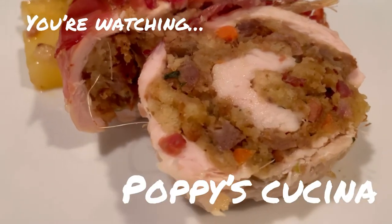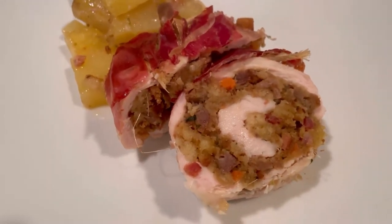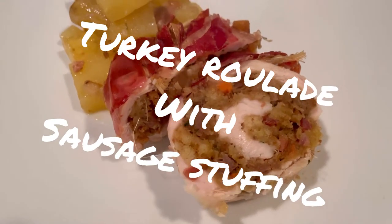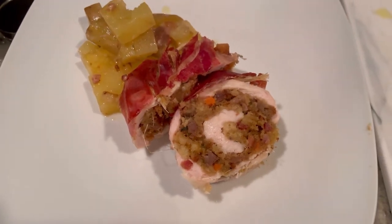Today we're making this super easy, super delicious alternative to making a full turkey for Thanksgiving — this beautiful turkey roulade with sausage stuffing. So delicious, so easy to make. Let's see how we make it, just keep watching.